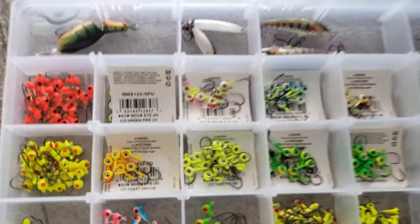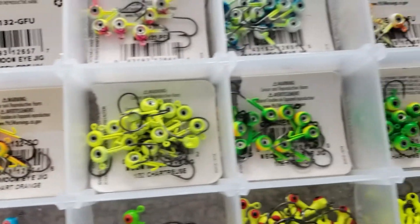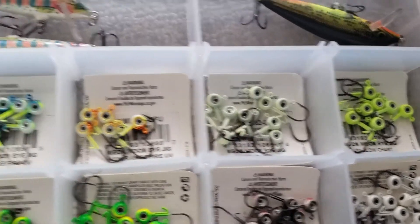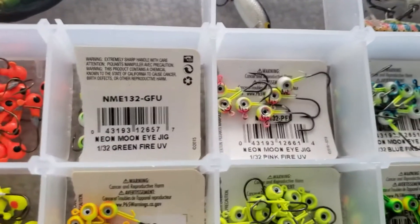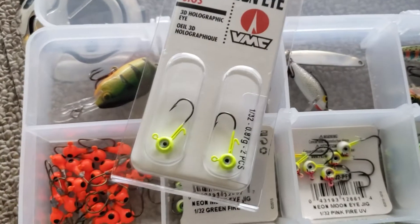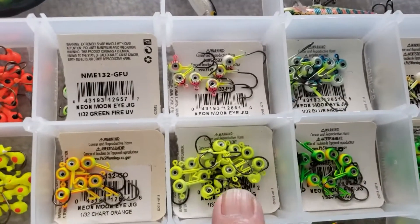These VMC jigs — the moon eyes — they just seem to work pretty well for me. There's a new package color that works really well on the lakes around here, so I got a whole bunch of them. And see what I did here with the package?